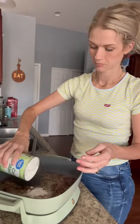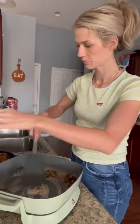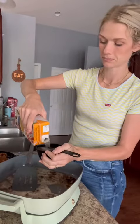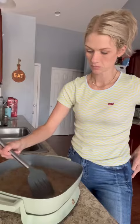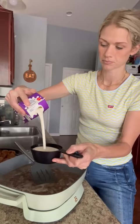Once those were all done, we added two tablespoons of butter. Once that's melted, you add a tablespoon of cornstarch and mix or whisk this together really well. Then you're going to add two cups of chicken broth, stir together really well, and then one and a half cups of heavy whipping cream.